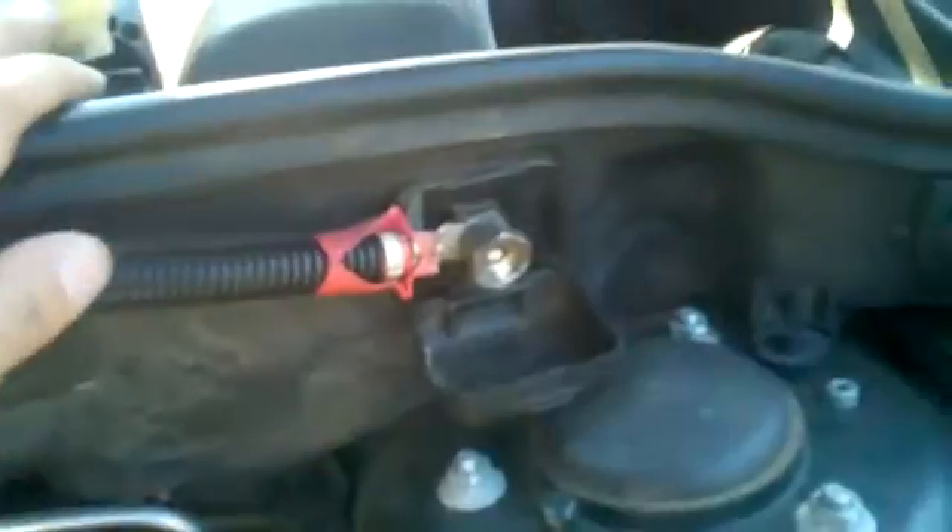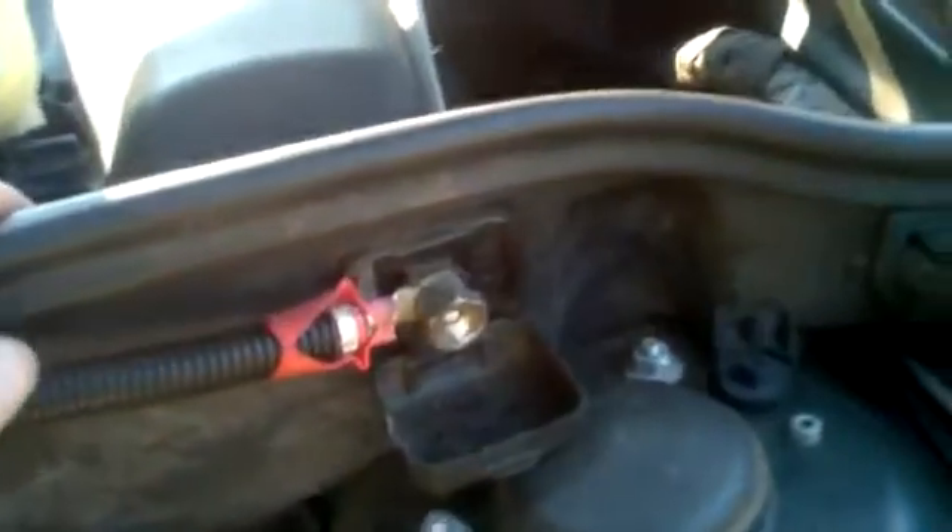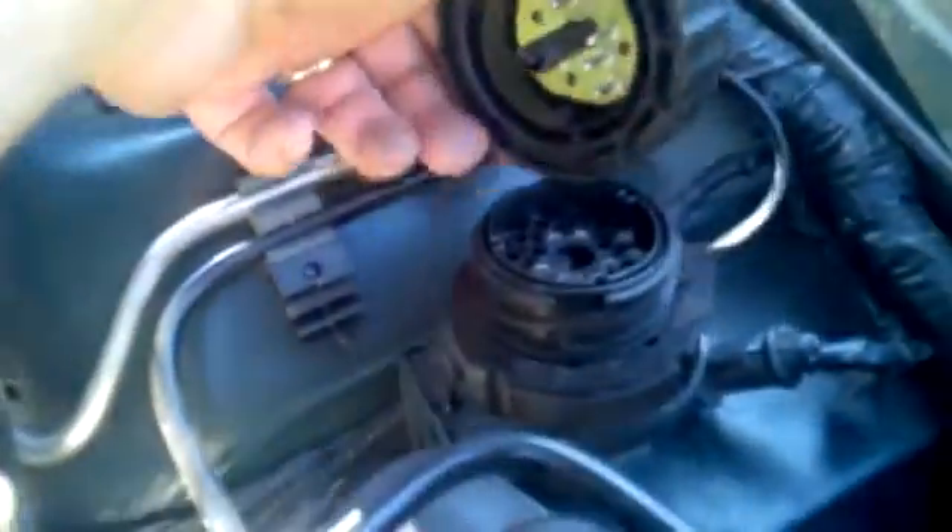This is your jump terminal for charging or jumping the vehicle; your ground terminal is right over here to the right. If you have the 20-pin connector, this is how the vehicle would get scanned at the dealer. There is an OBD2 port on the driver's side kick panel, but that's only going to read DME or engine computer related faults.